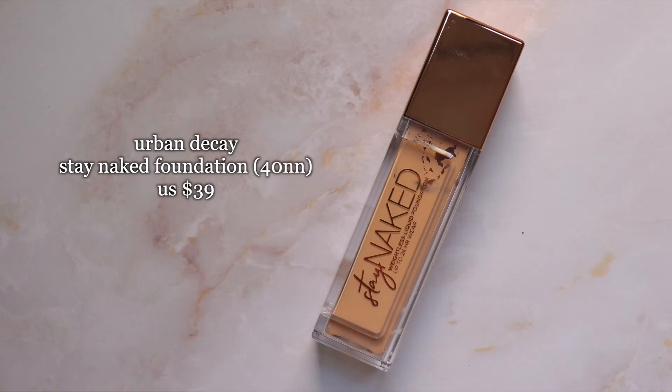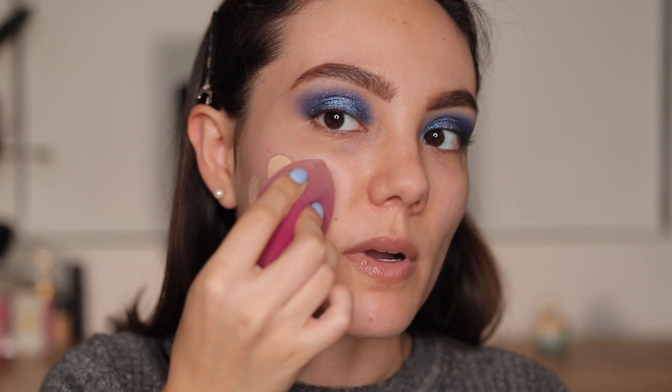For foundation I'm using the Urban Decay Stay Naked in shade 40NN, and I'm blending it out with the E.L.F. sponge — I really like it.